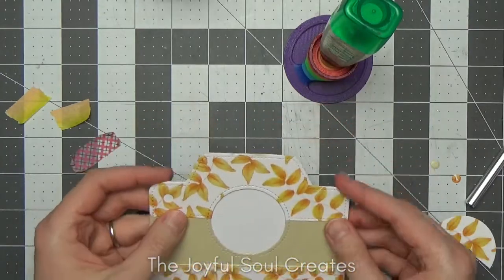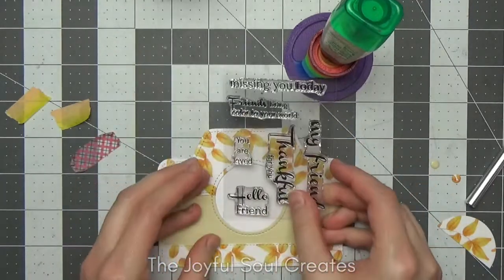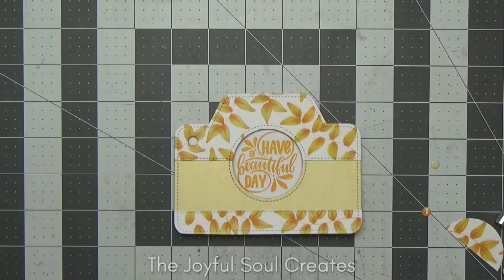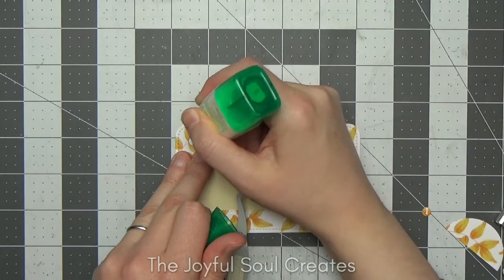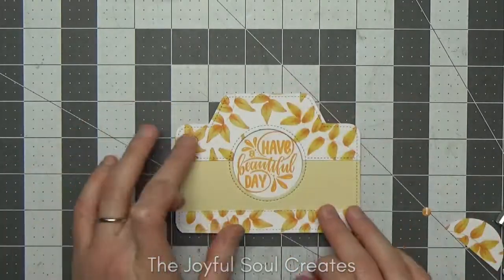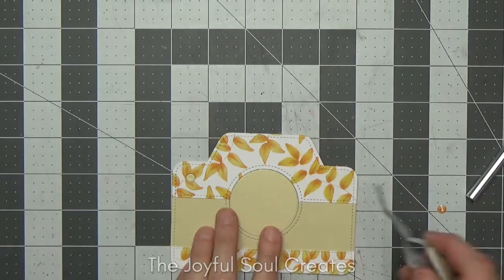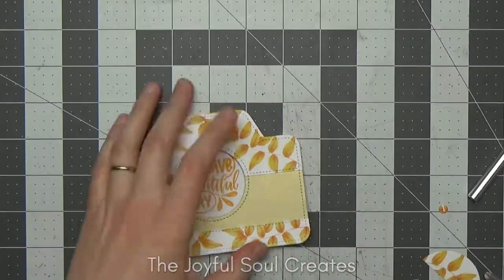I considered using one of the Create and Inkspire sentiments but none of them quite filled that circle the way I wanted, so I looked through my stash and pulled out one from a Love From Lucy stamp set which nicely fit within that opening. I stamped it with Wild Honey Distress Ink because that color fit nicely with the design. I put the little gold circle piece into the opening—it sticks through to the inside of the card—and I also cut out a gold version of the flash and stuck that over the top as well.